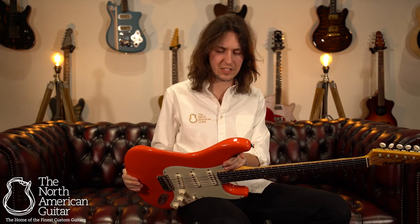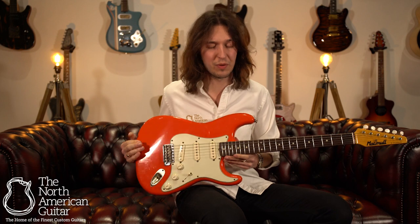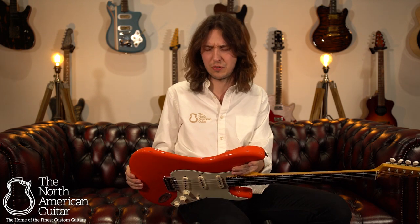With a lot of Fiesta Red reissue guitars, you can see them coming anywhere from a really bright red through to an almost salmon pink colour, but with McMull they've really dialed it in, found the sweet spot and created something very true to the original and just jaw-dropping.